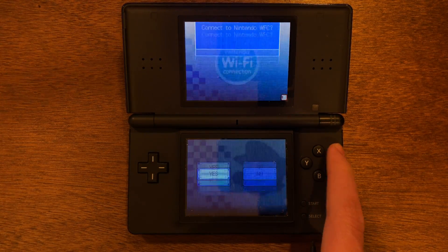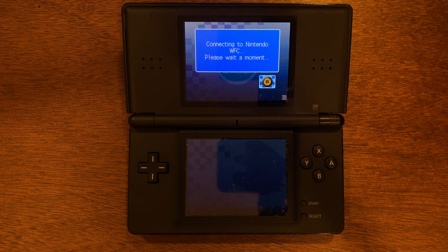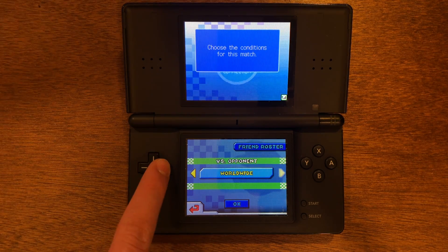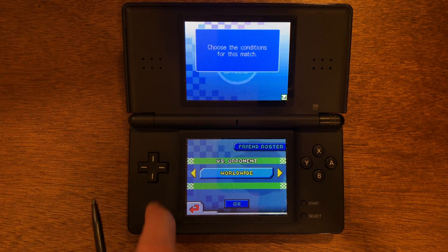Now let's go ahead and test to see if it worked. I'm going to go ahead and connect to WFC. And you can see — yes, it did work. We are in the options menu, and I could go ahead and get into a Mario Kart game here if I wanted to.